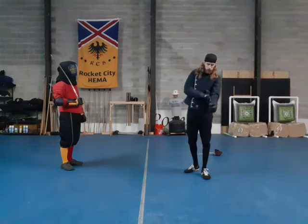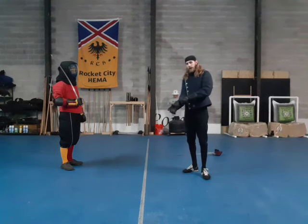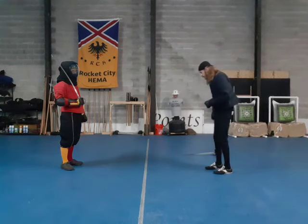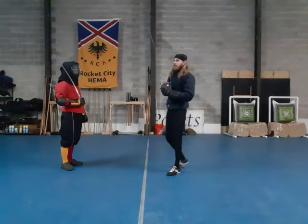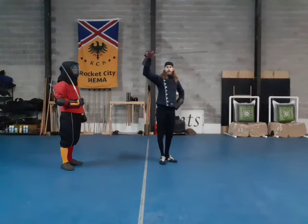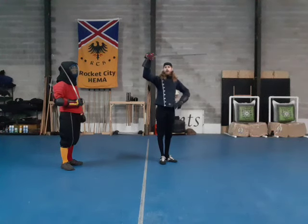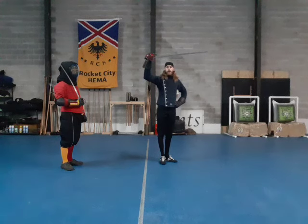This combination is going to branch off what we have been doing, where we're going to use the outside half-hanger as well as the outside guard to defend against the weakness that is St. George. Not that St. George isn't awesome, but it has one very big glaring problem: the outside of my body is quite exposed if I take St. George too often. Right here and right here are wonderful targets to take.